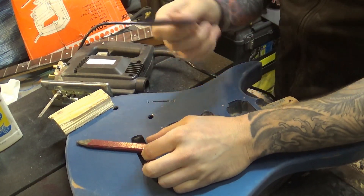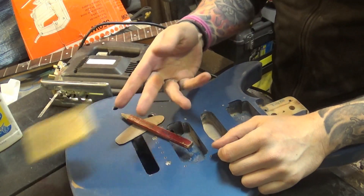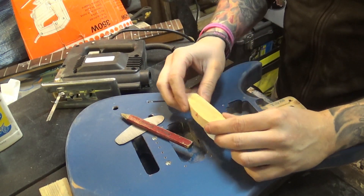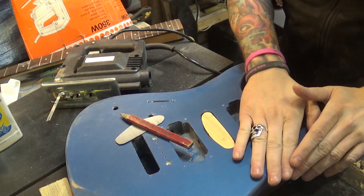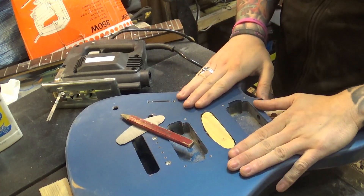So there we have it — cardboard, pen and paper, a piece of wood, and a jigsaw. We've got a near-enough perfect fit, just like that. A little bit of glue, a little bit of body filler, and this piece is gonna be smooth as you like. Let's move on.